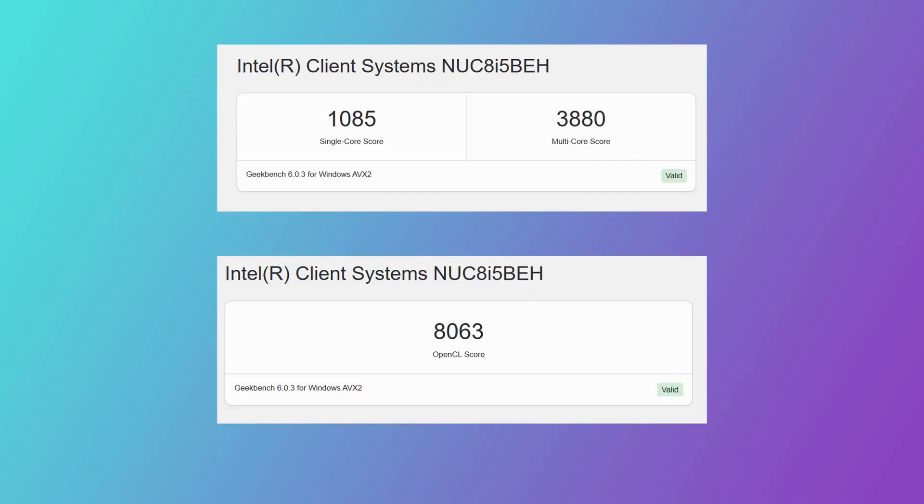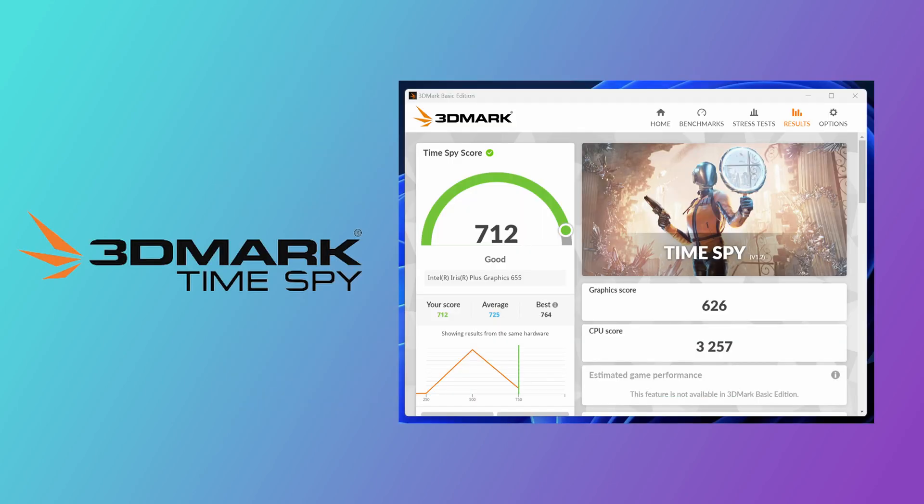On to some benchmarks with Geekbench 6. It's not too bad, to be honest. It's not going to win any awards or anything, but it's fine. And here are the results for Time Spy as well — again, not too bad. It's an office PC, which is what you've got to remember. It wasn't meant for games.